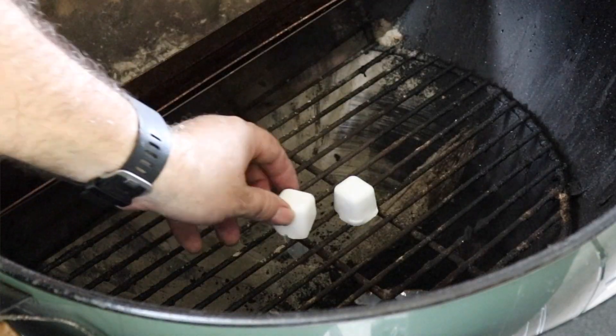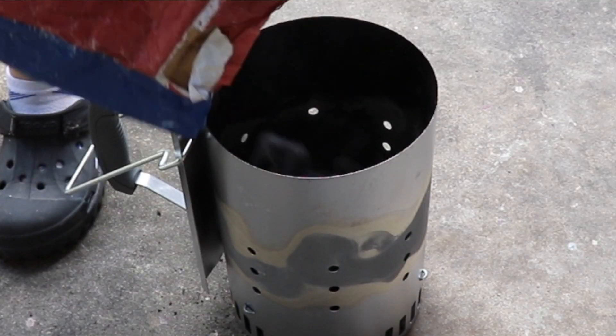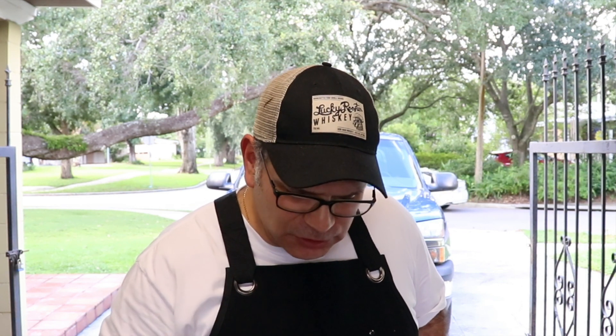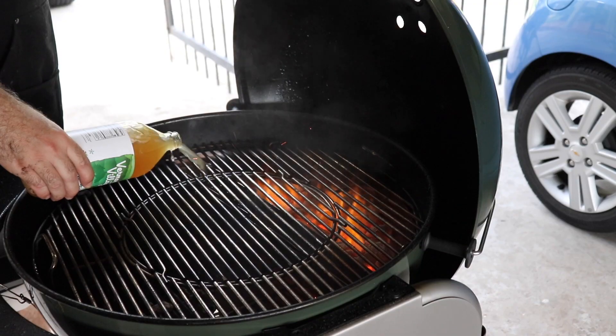It's time to get this show on the road. We're gonna start off by getting a Weber cube lit up in our Weber performer, add a whole chimney of charcoal. We're gonna be using Kingsford briquettes for our smoke today, and in addition to that we're gonna be using the slow and sear, adding some apple cider vinegar inside of the trough for that extra flavor.